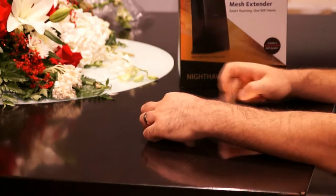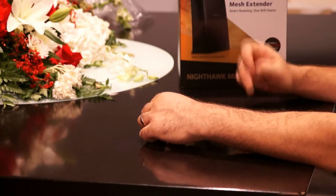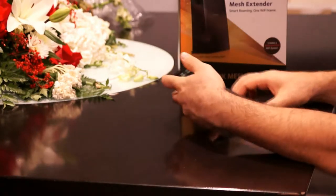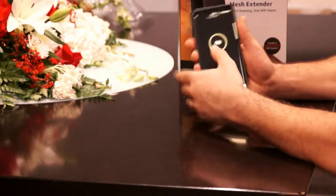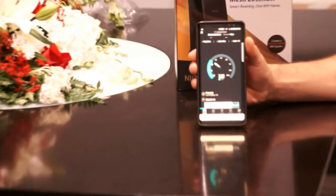I am going to show you guys what the approximate speed is that I am getting at the moment right now without any extender, and we are going to go ahead and connect the extender and we will see what the speed is going to be.